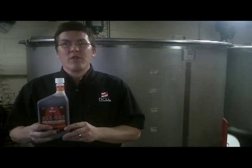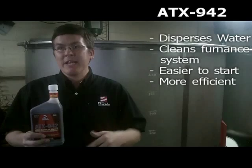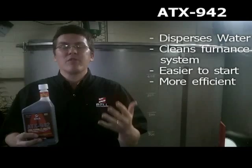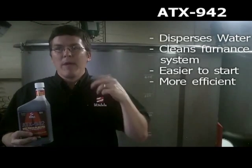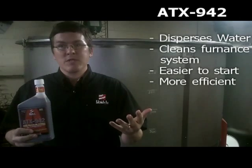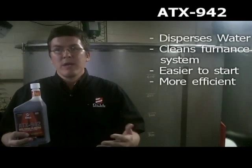ATX-942 is a multi-function treatment — it disperses the water, it cleans the furnace system and all the parts of that heating system, and it will make your system easier to start and more efficient when you need it the most. So the month of September, think about adding ATX-942 to your home heating oil system.